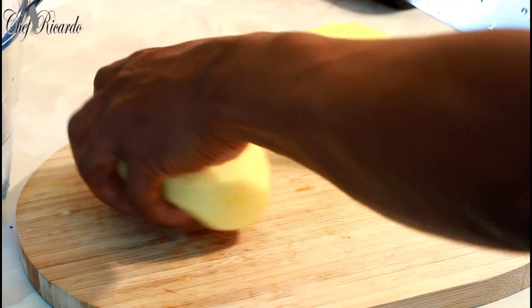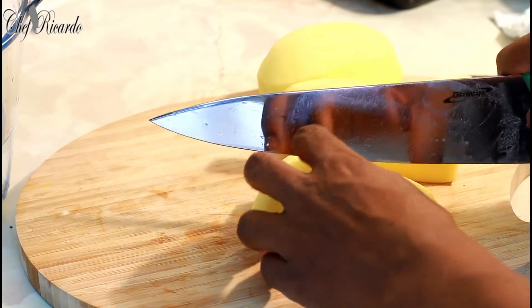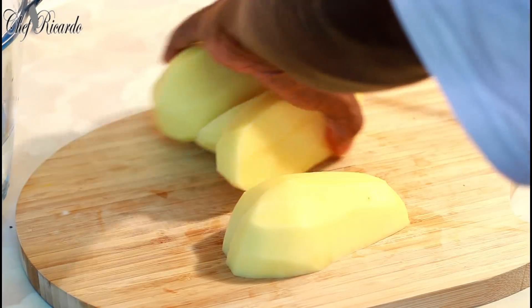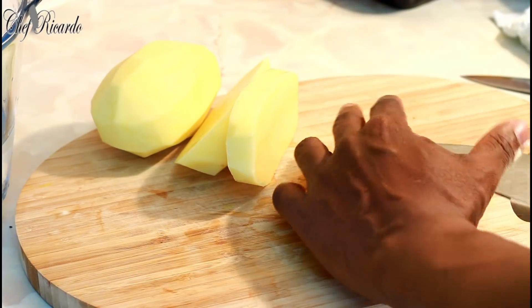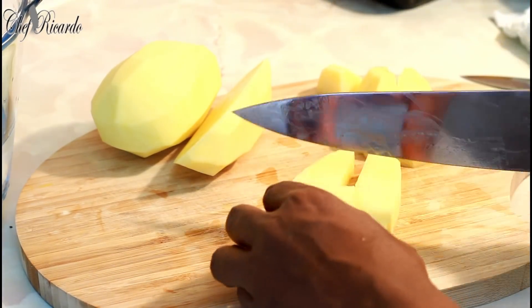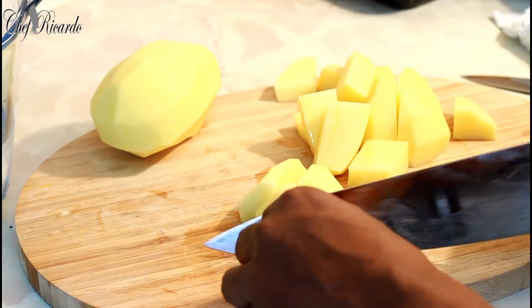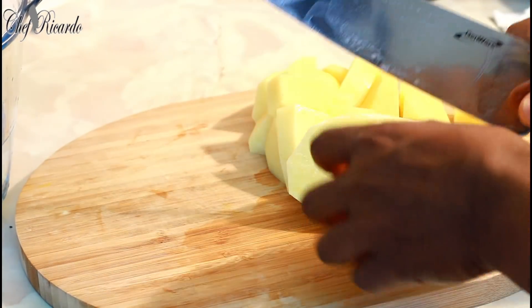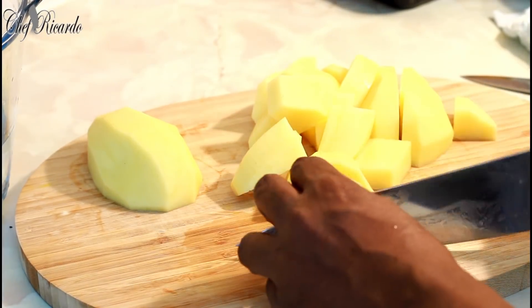First thing, get your potato. Please use a small knife when you're going to do your potato salad. I'm going to do a chunky potato salad — cutting the potatoes really chunky. Chunky potato salad, can't go wrong guys. Cut it all in half.